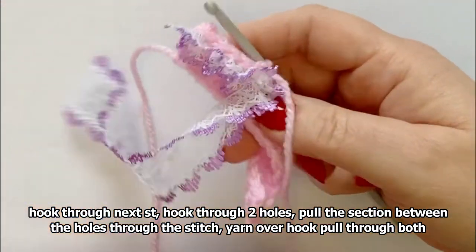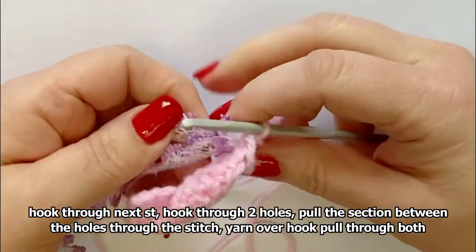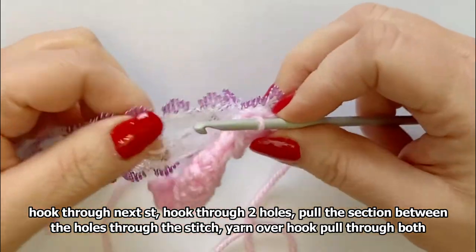I'll turn it over so you can see. See, that looks quite nice. You just have to pull it and straighten it after each stitch.